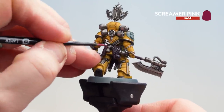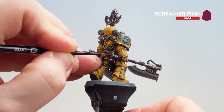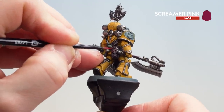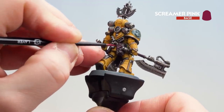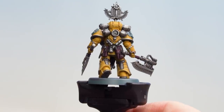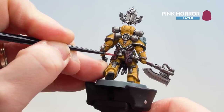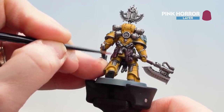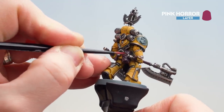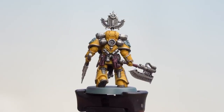With that contrast mix now dry, all I'm going to do is get some Screamer Pink and start highlighting on the leather — just going around the edges. When I get to the haft, I'm just going to pick out those little bits of binding using Screamer Pink as well. With those edges now picked out in Screamer Pink, I'll finish off with a little bit of Pink Horror. I'm not going to do every edge — just dabbing ever so slightly to make it feel like rough, old leather, just on the extremities like corners where the light will naturally touch. With that highlight done, our burgundy leather is finished.